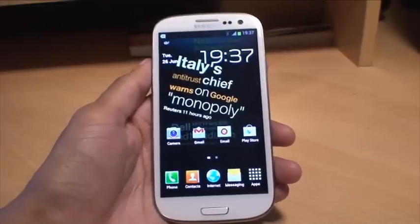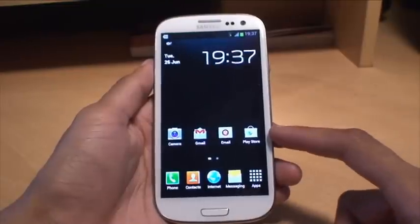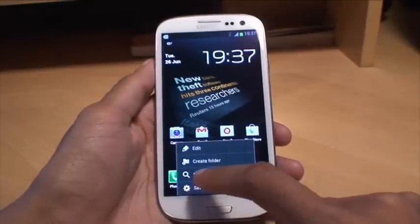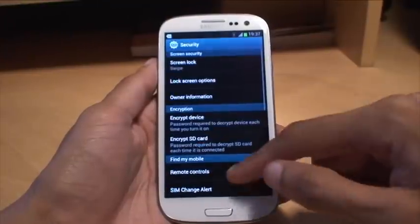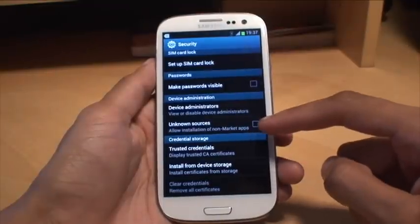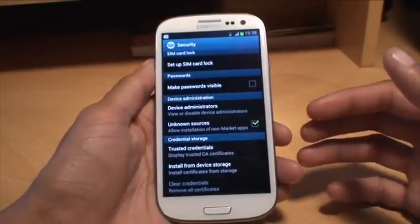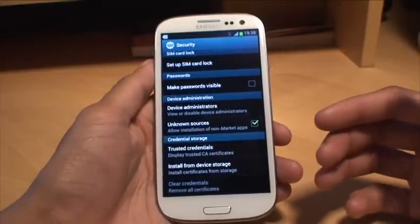First of all, before we go any further, I'd just like to let you know that this application is in public beta testing so you won't be able to download it from the Play Store. What we need to do — I'll show you how you can download this. But first, before we get started, go to menu, go to settings and then go down to security. Scroll down and there's a section there which says unknown sources — allow installation of non-market applications. Tap that and hit OK to the warning. Basically what this does is it allows you to install applications which don't come from the Play Store.